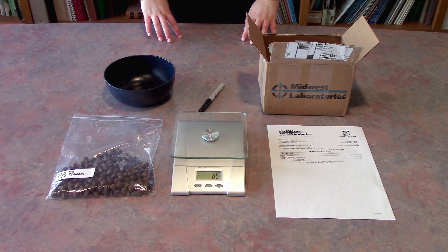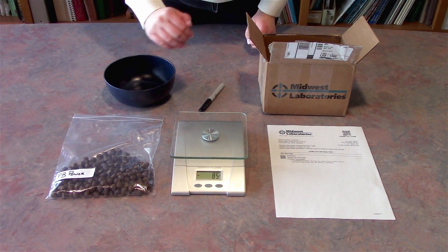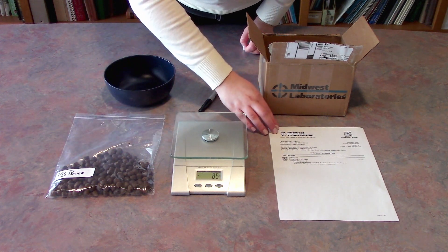Today we're going to talk about how to submit your pet treats to Midwest Laboratories for guaranteed analysis testing. You want to make sure you have a kitchen scale, your pet treats, a bag labeled with your sample ID, and your paperwork created in my lab portal.